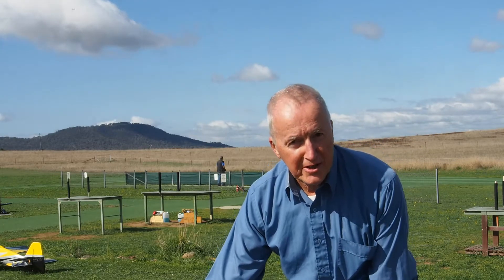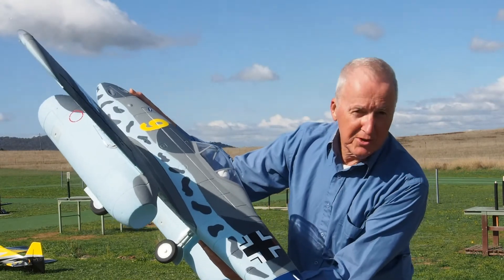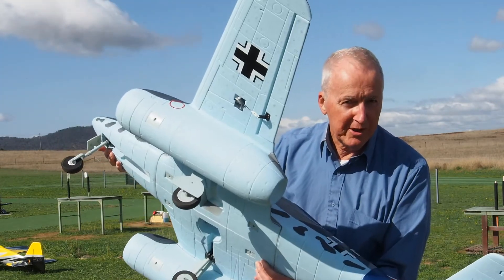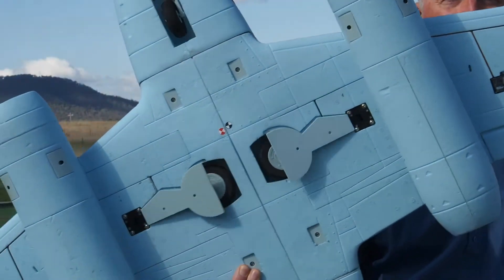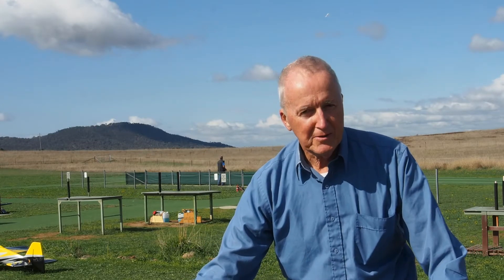This is the Messerschmitt 262 by Dynaam. It looks pretty good as you can see, and it has retractable undercarriage in case you are wondering. Let's take it for a flight and I'll tell you a few things about it after the flight.